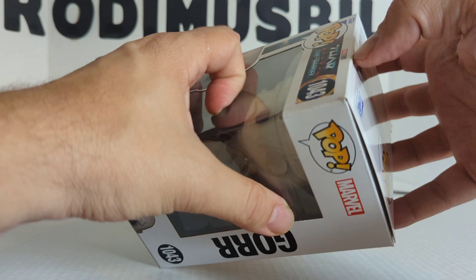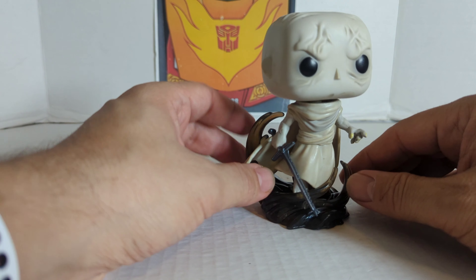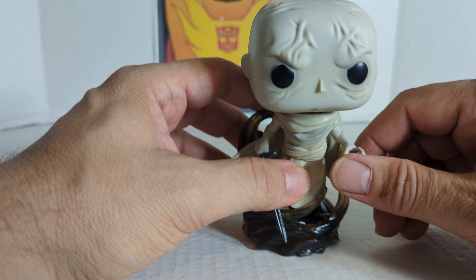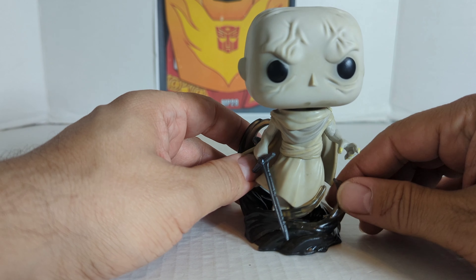I think the base makes this guy look pretty cool. He's not just a Bobblehead, but he's got the base. Christian Bale played in the old Batman. You've got the black eyes, the nose — none of these guys have mouths. You notice that a lot of the Pops don't. You've got some pretty cool design on the head, and then he's wrapped in his robe.